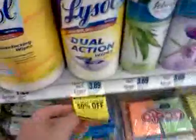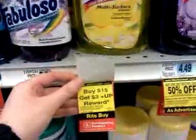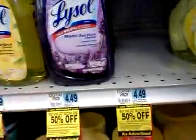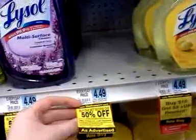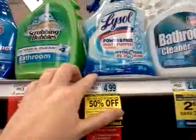The wipes are part of the buy one, get one half off deal — the 35-count wipes and this multi-surface cleaner right here. This one doesn't have the weekly tag, so I'm not exactly sure about that one. This is the Power and Free Multi-Purpose Cleaner — it's a different bottle-style product — and those are included in the weekly sale.